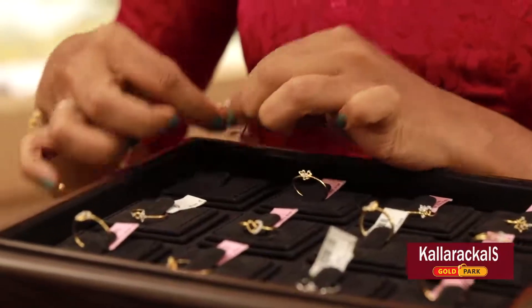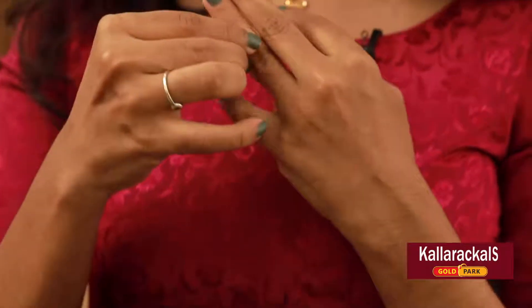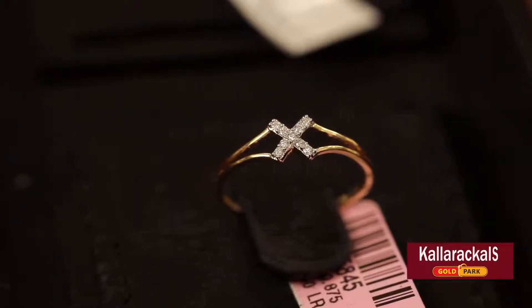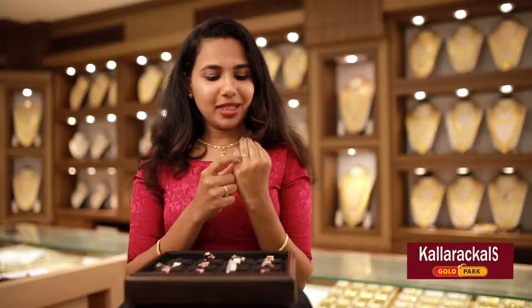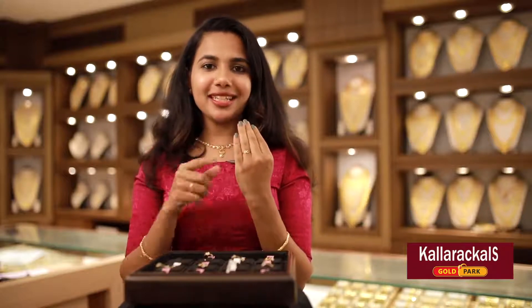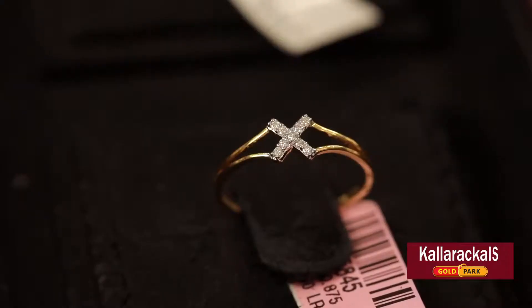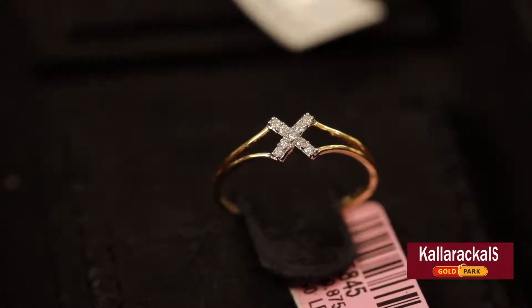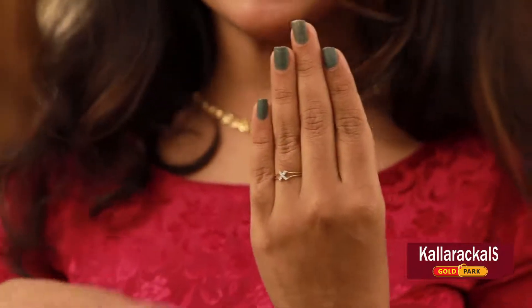The next ring is an X. It is an X that you can do in a small hall. This X is completely done in a stone zone and a diamond zone. This is a great thing — it is a little different.